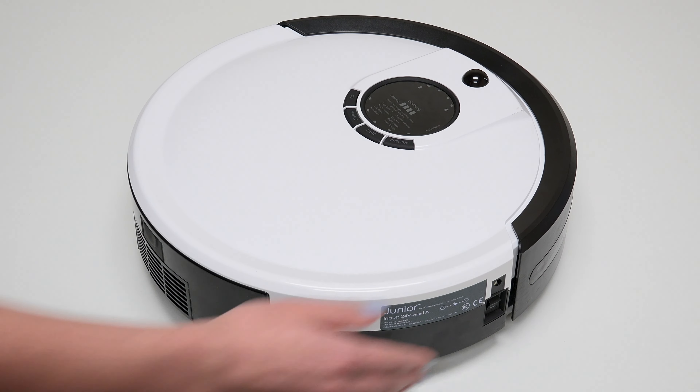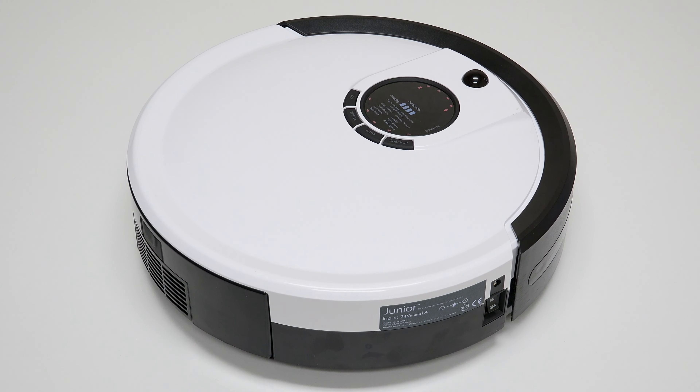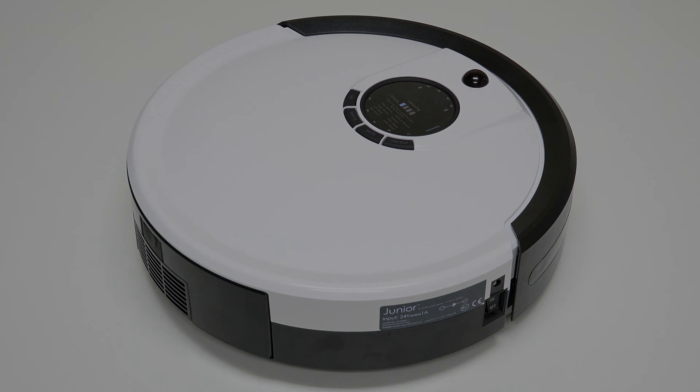Turn the side power switch back on and congratulations — you've just replaced Junior's power inlet. Happy cleaning! See you in the next video.